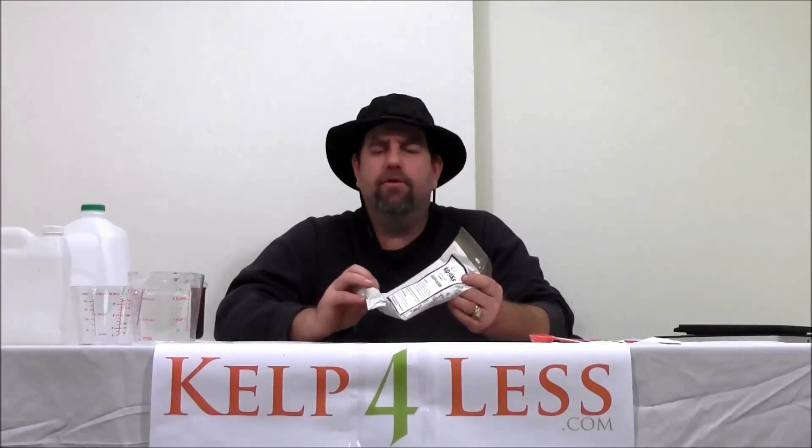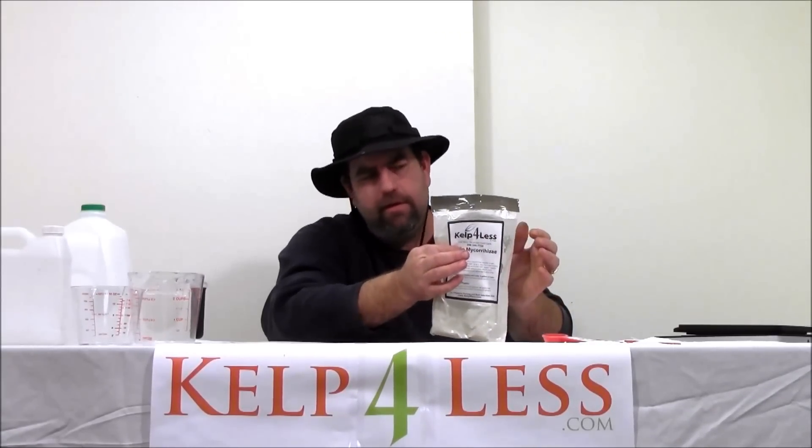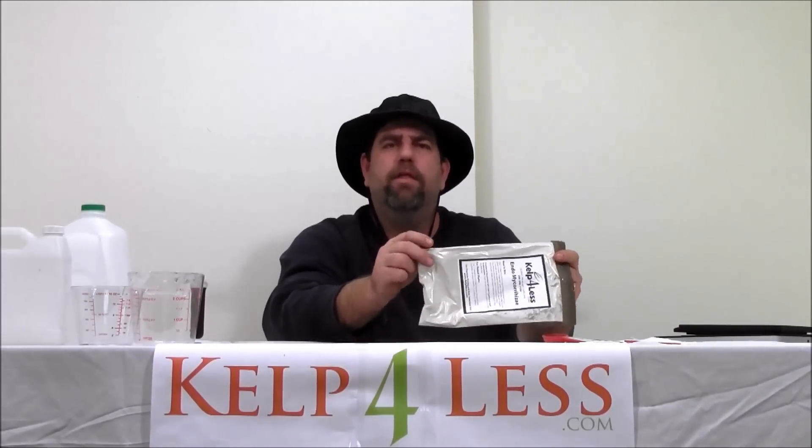We like to always make sure our roots are inoculated with the Endo Mycorrhizae. We're consistently adding this to our reservoirs, our irrigation waters, and our root drenches. There are several ways you can add this. It's one of the most popular products that we ship out — one of the most studied, educational, and well-resourced products on the market.